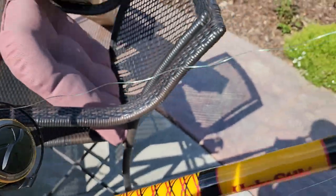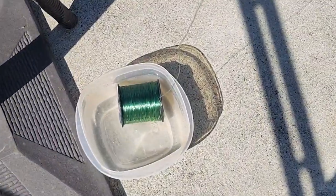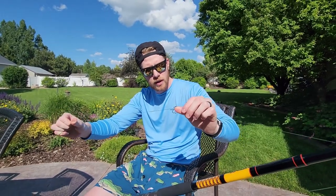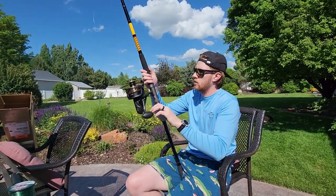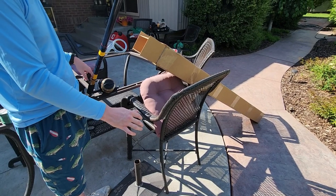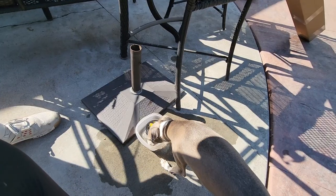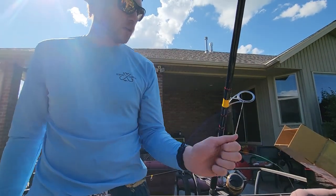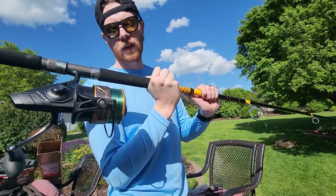I'm gonna reel a little bit to get some backing, then tie off to some braid. I'm gonna throw the braid in a bucket of water to keep it wet and give it a little tension. Got the backing on — tied my uni knot from my monofilament to my braid. Now I'm gonna reel up the braid to spool this reel. I didn't have enough braid, so we're gonna finish spooling up with mono — that patch of braid will be like my hundred-yard warning.